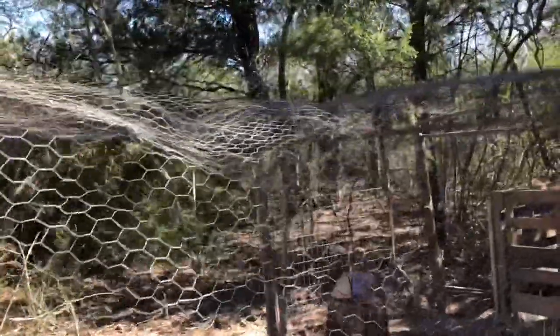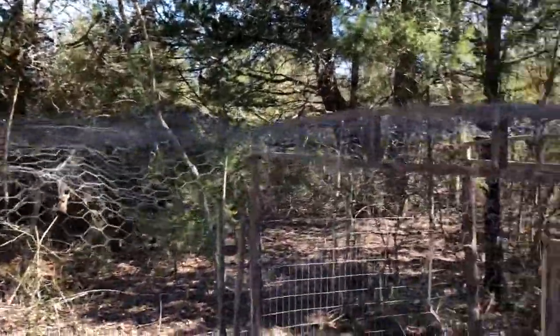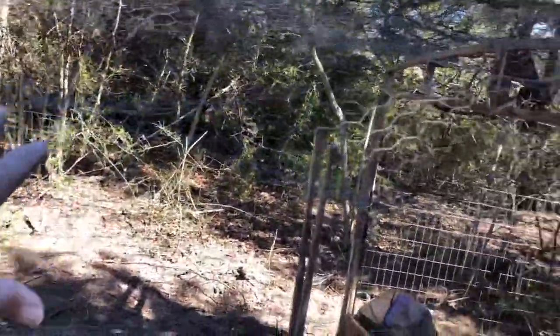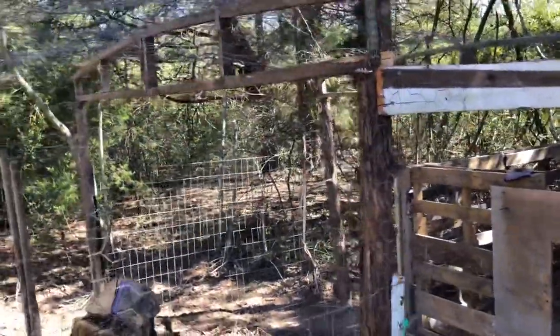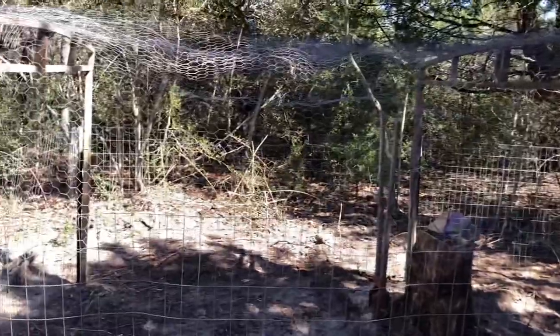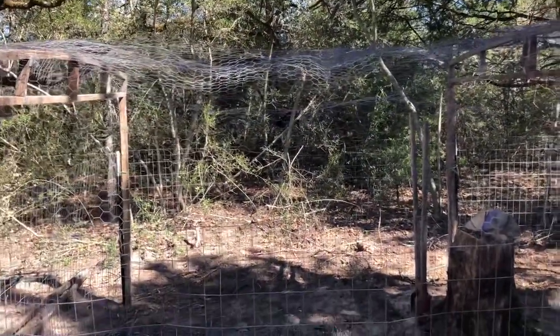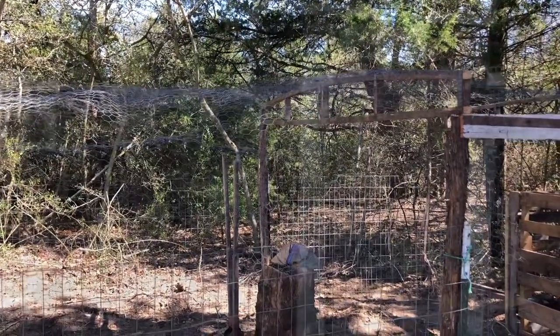I'm starting to put chicken wire on the top just to keep hawks out. I don't know if it'll do much good on raccoons, but hopefully they won't be trying to mess with a big goose. Like I said, I'm using all recycled materials so all my chicken wire is bent and wrinkly, but I don't think the geese will mind.